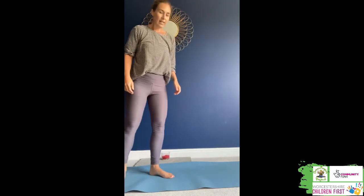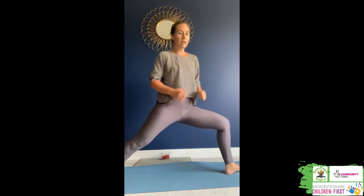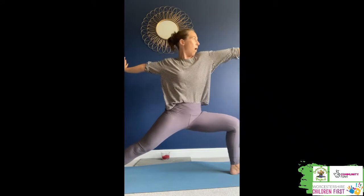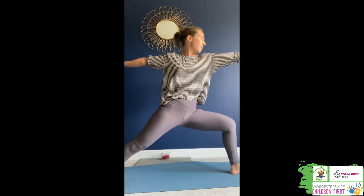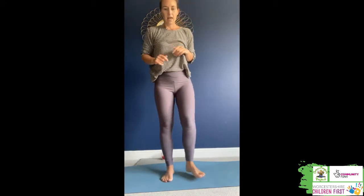Then we're going to come back up to the middle and go the other way. We're swapping legs — the left leg goes to the front. Step that out forward, bending that front knee so we've got our knee over our ankle. Stretch forward and shoot some lasers in the other direction. Stretch really, really wide as you shoot those lasers forward like Iron Man. Then come all the way back up to centre. That's our Iron Man pose. You can pause the video to have a go, or rewind and try again.